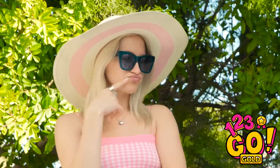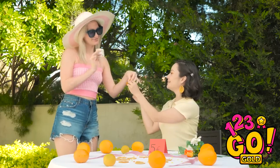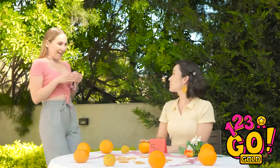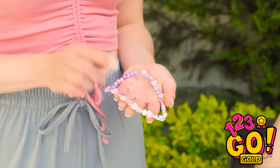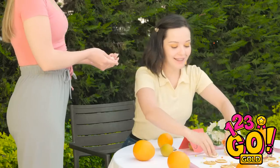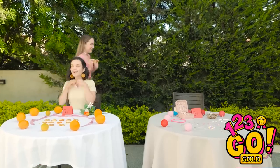Hmm… what do you think? I love them — I'll take a pair! Here you go! Hi, Ava! I love your earrings — can I trade you? Of course! Here you go! Wow — I really wanted this! They're so cute!